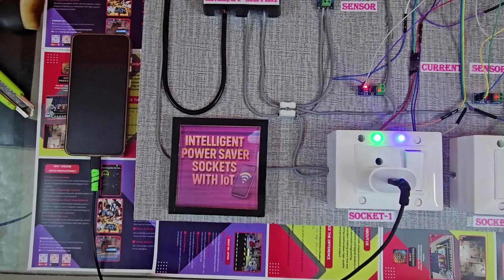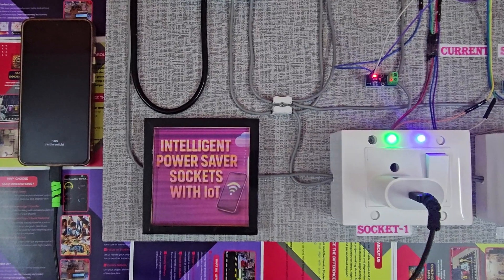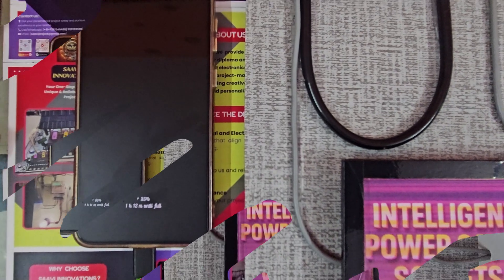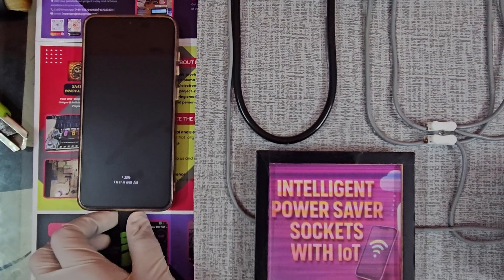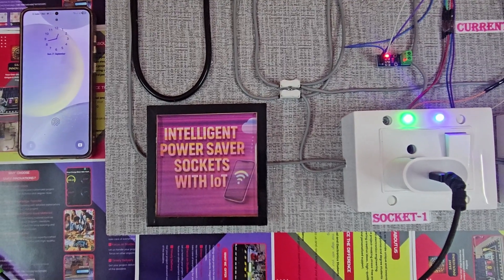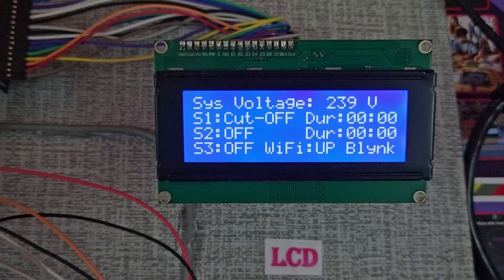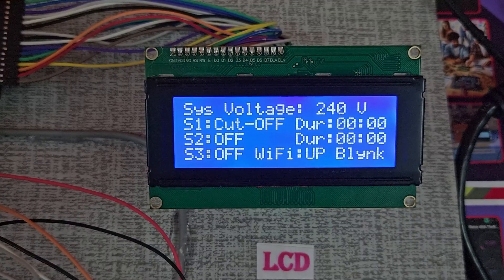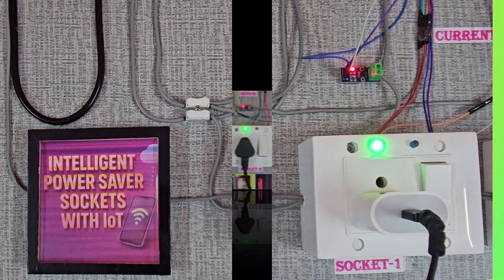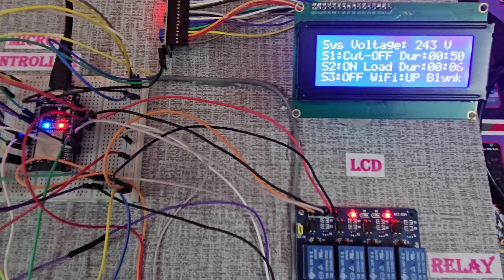When a load such as a mobile charger or laptop is connected, the current sensor detects the load and displays the real-time status both on the LCD and on the Blynk dashboard. When the mobile charger is unplugged or the current drops below the preset idle threshold, the socket intelligently turns off the relay immediately. A buzzer alert sounds for a few seconds and the LCD displays a message such as 'S1 Cutoff', confirming that the socket has been disconnected to save power.